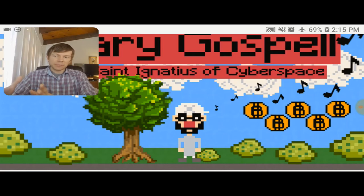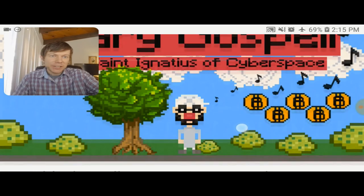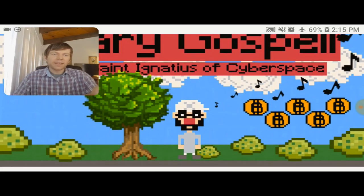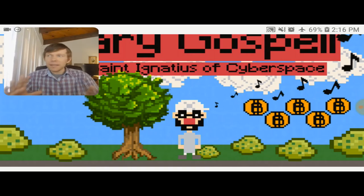As far as the video game side of things, the retro game is going to be designed and developed also on the Raspberry Pi using a software called Pico 8, which allows developers to create cool, pixelated, retro-style video games in the style you see here on the screen. That little character guy is made on Pico 8, and that's St. Ignatius of Cyberspace — yours truly right here.